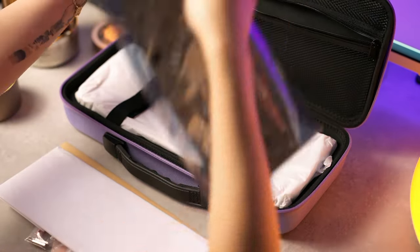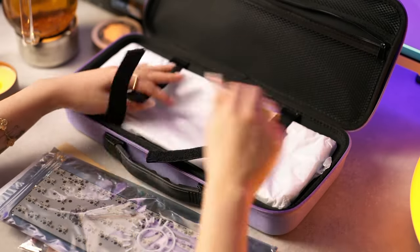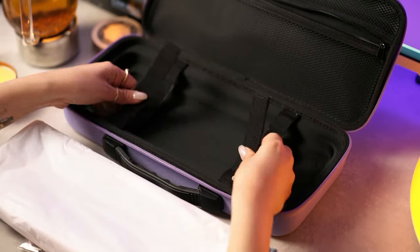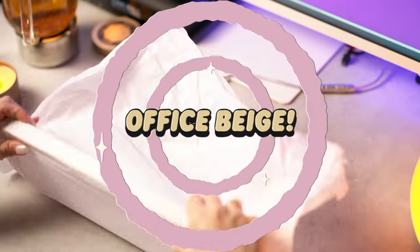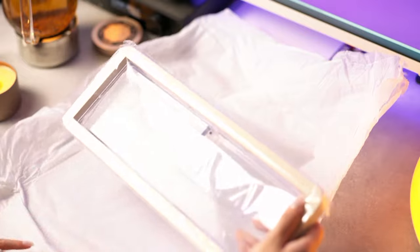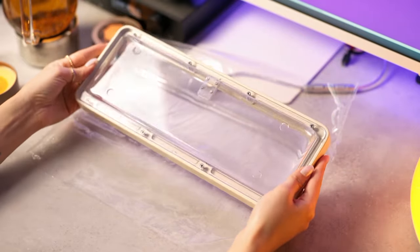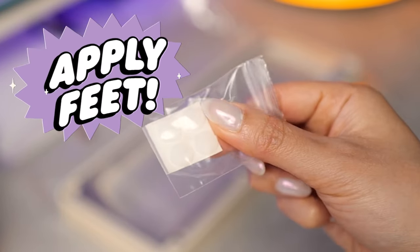First step: take everything out of the bag. A quick note — if you don't have stabilizers, keycaps, and switches, it's probably worth pausing the video and sorting that out before proceeding. So today we're building an office beige. You'll notice there is a peelable film — there's a lot of talk around peelable film at the moment, and this is what it is. The feet are a good place to start.